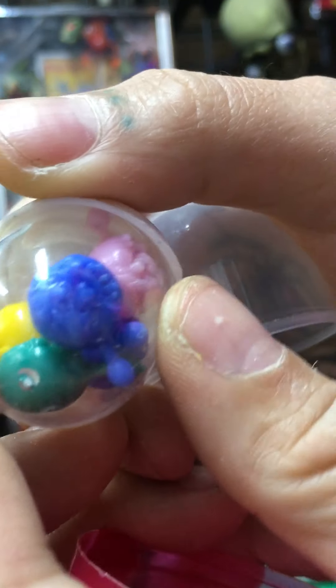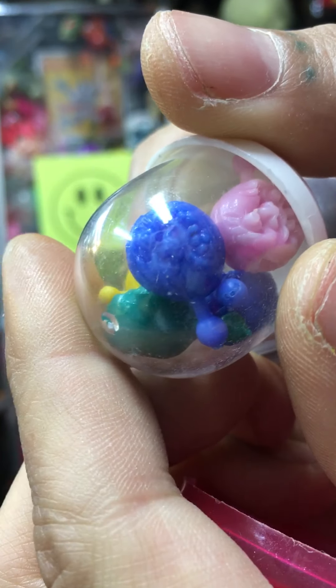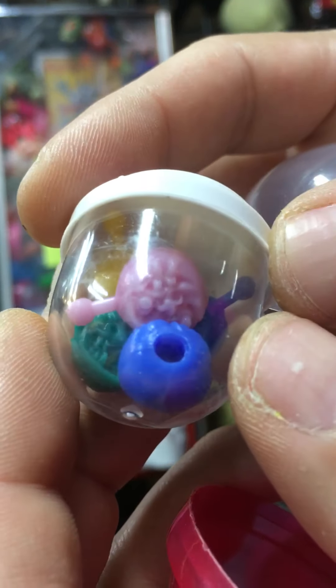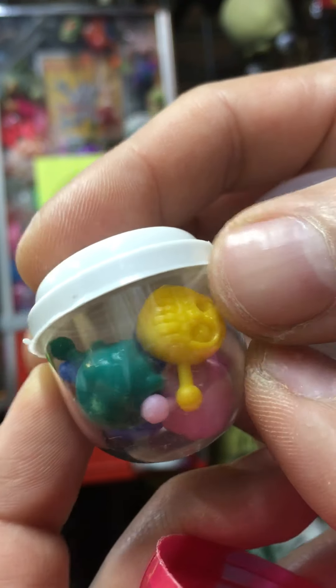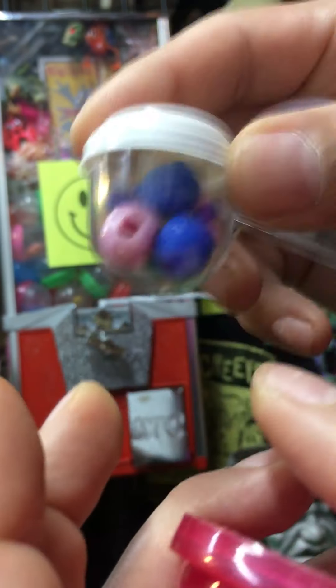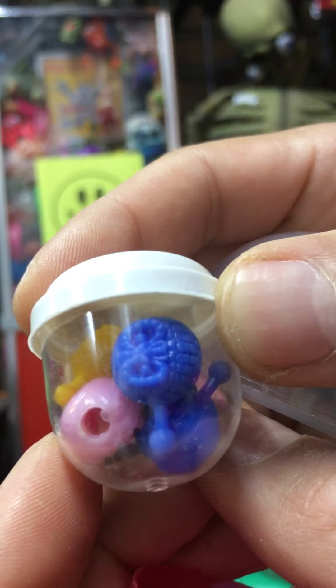Last thing — these Mad Ball pop beads. There are like 10 or 12 different sculpts in this series. I have them in my store in the complete set if anybody wants to buy a complete set. They're cool — you can just pop them together and make a necklace or a bracelet out of them.